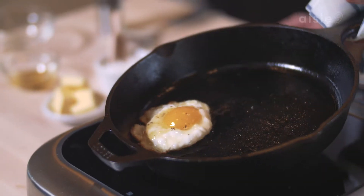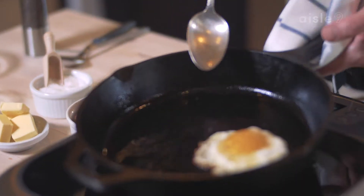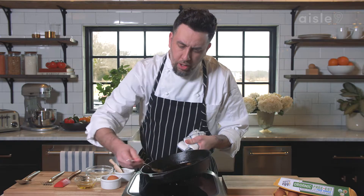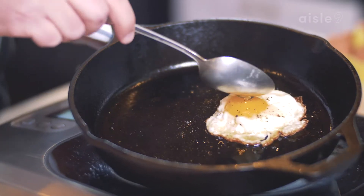Now we're just going to let this sit for a few minutes. We're not going to flip this egg. We're just going to let it get nice and cooked. Once your egg is starting to set up, you may want to just move it slightly to see if it's sticking. But don't move it until it releases itself. Just maybe a little bit of oil — you can baste that area if you like. It'll help cook it faster without overcooking the bottom.